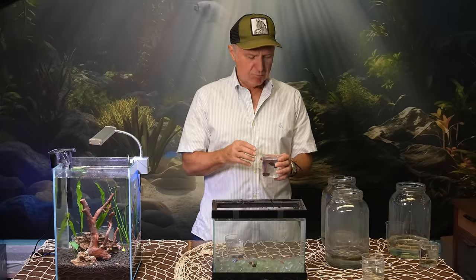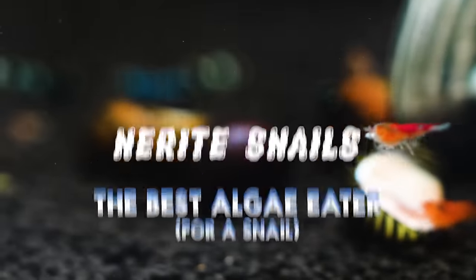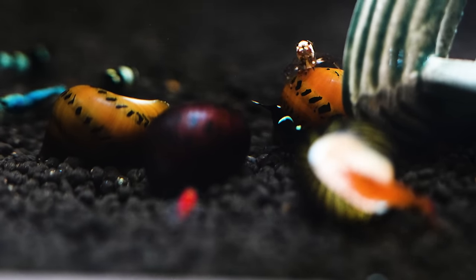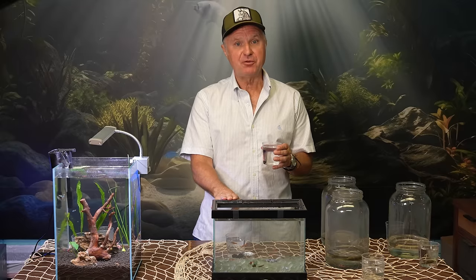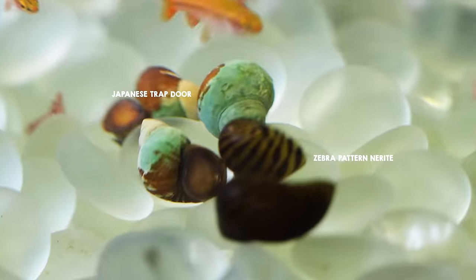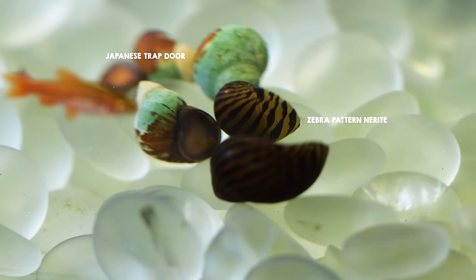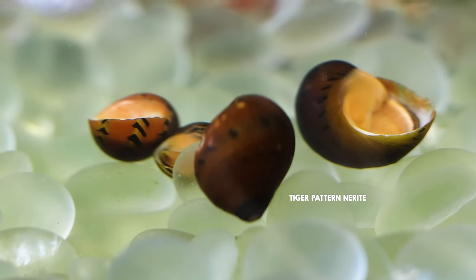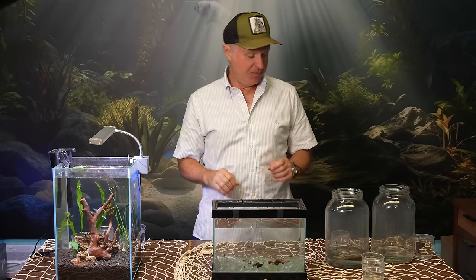Then we have the mother of algae-eating snails — the Nerite snail. They come in all kinds of color patterns. They're very good for the freshwater aquarium because they cannot breed — they breed only in brackish or salt water. So in the freshwater aquarium they'll thrive, they won't eat your plants, they will eat algae and detritus, and they won't take over your fish tank with a bunch of babies. These happen to be the zebra pattern, and I have a tiger pattern as well.